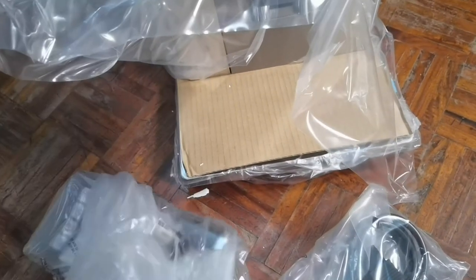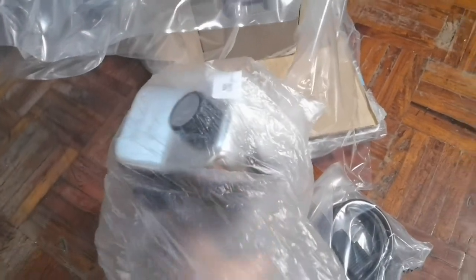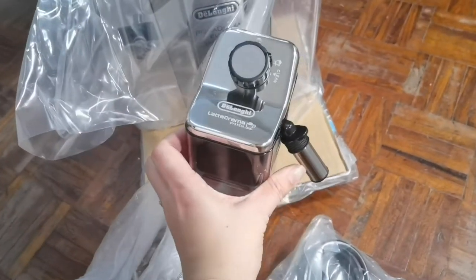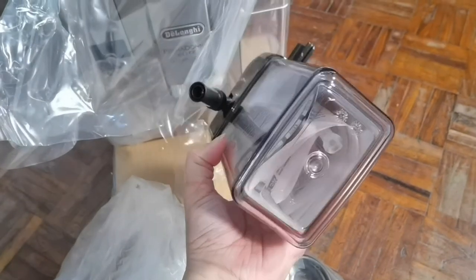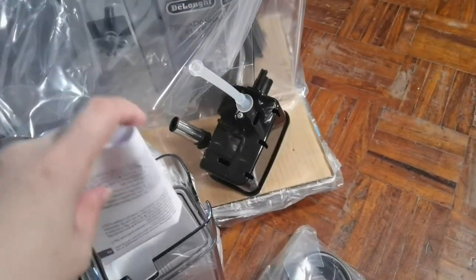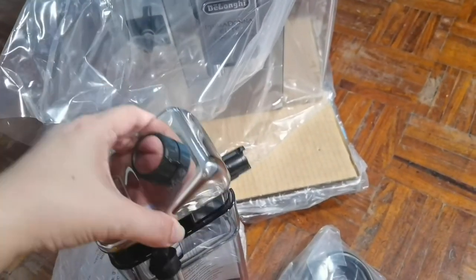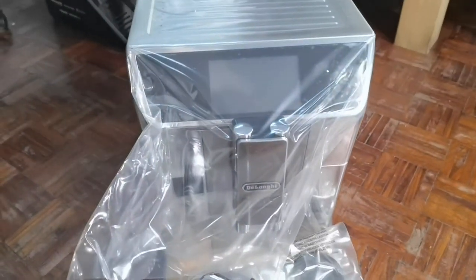So sa ngayon, eto lang muna ang ating product unboxing — hindi siya product review. Product unboxing lang pala siya. Since hindi pa tayo makakagawa ng coffee. Siguro, i-upload ko na lang ulit kung paano nga ba gumawa ng coffee. Ayan, pag-aaralan ko pa — sabi ko lang, pag-aaralan eh. Mababasag agad! Pag-aaralan ko muna ito kung paano gamitin. Since ang dami niyang manual, tamad ba naman talaga ako magbasa. So good luck sa akin. Pag-aaralan ko pa siya kung paano gamitin para makagawa tayo ng perfect coffee.